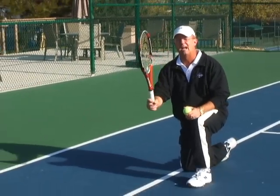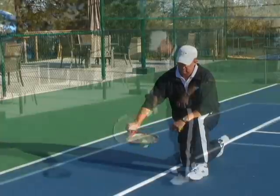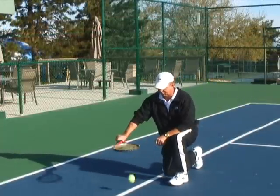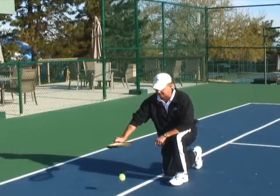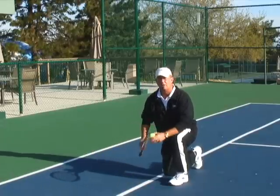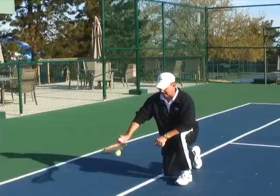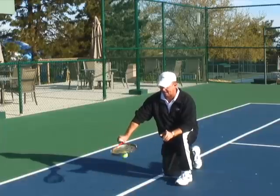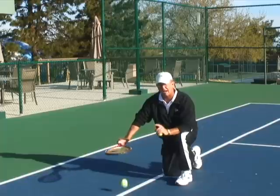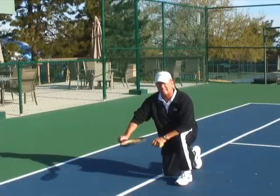I'm going to kneel down and I'm going to use my Continental Grip and I'm just going to bounce the ball. Find a line and do your bounces, but now you're trying to hit that line on each down bounce. Every time I'm not hitting that line I'm making a subtle adjustment — every single bounce — making subtle racket face adjustments so that my racket is controlling the ball.